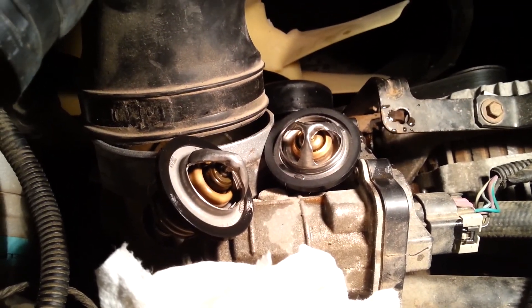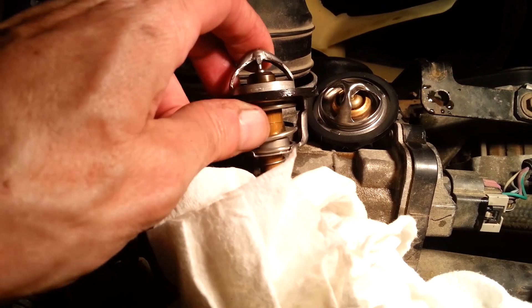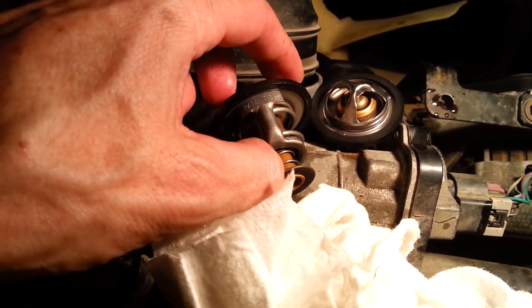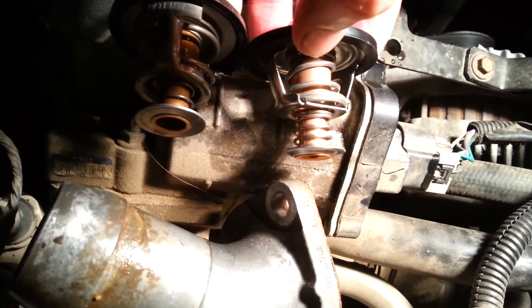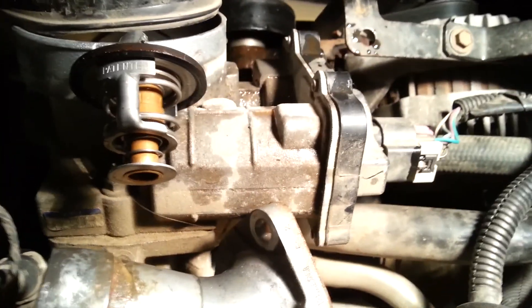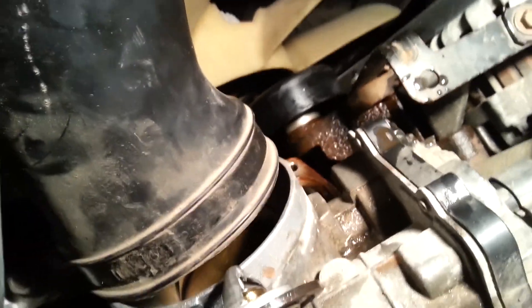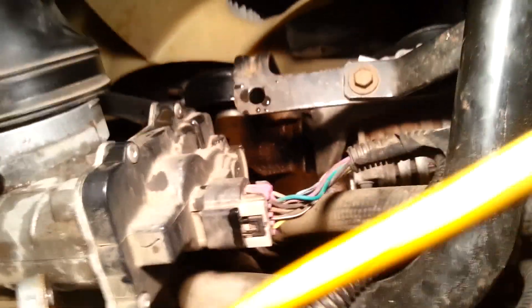I got it out — took a little prying with a pair of pliers. There's the original stat; there are no markings on it anywhere telling me it's a 195, but I believe that's what came from the factory. Here's the replacement — it's 180. One nice thing: they use rubber gaskets, so you don't have to deal with paper gaskets getting stuck and scratching off. Just drop it in place — pretty easy.